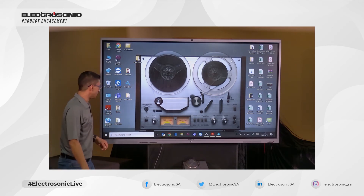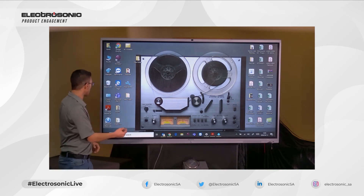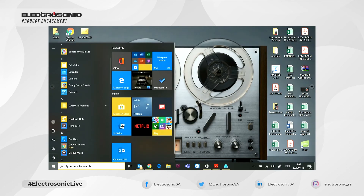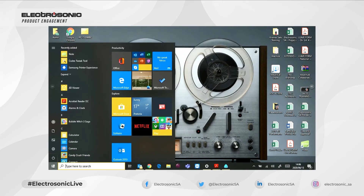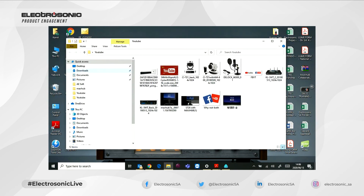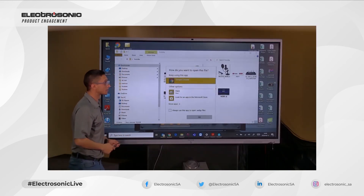Once it's across, as I said earlier, I'm able to control my computer from the MaxHub. So if there is a PowerPoint presentation or anything I need, I'm able to retrieve it from my laptop.